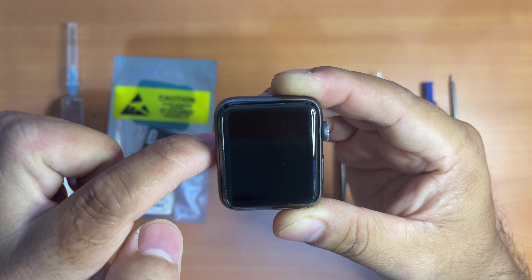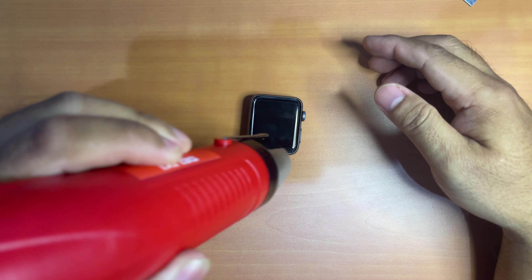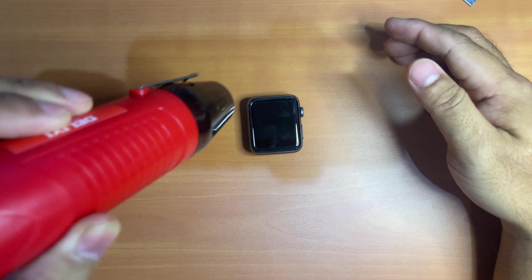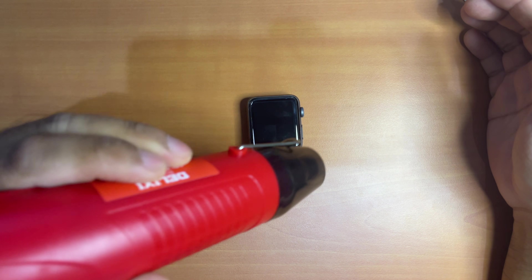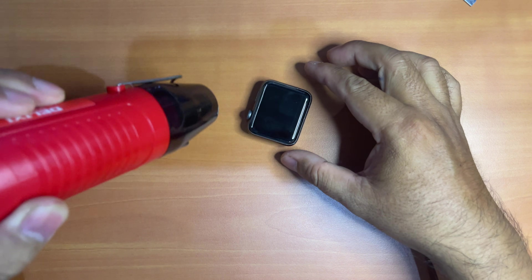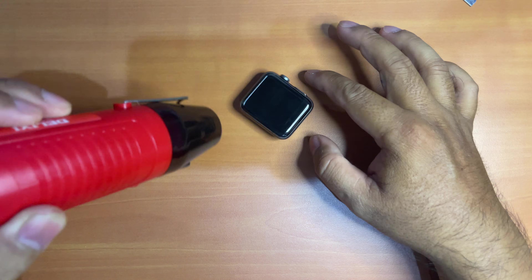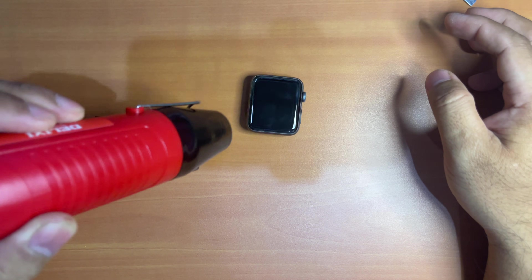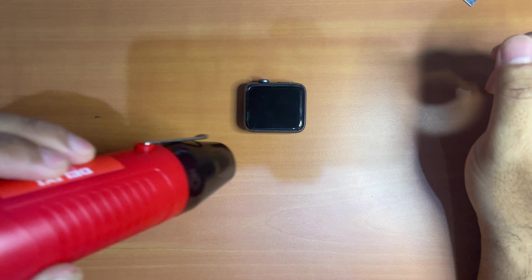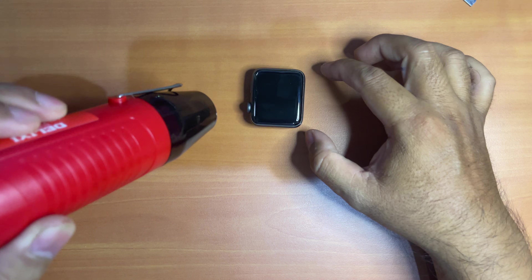Once the device is off, it's time to pry it open to replace the battery. In order to pry it open, you need to heat it first to loosen the adhesive, ranging from a few minutes to about 4-5 minutes depending on whether your heat gun is set to low or high heat mode. Remember not to heat for too long if you don't want to risk damaging the screen. You can use the heat gun several times during the process, but try not to heat the screen at one time for too long.